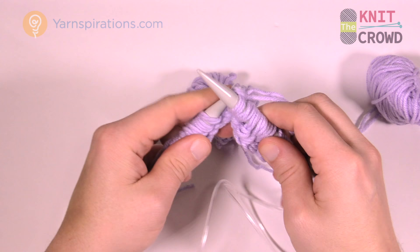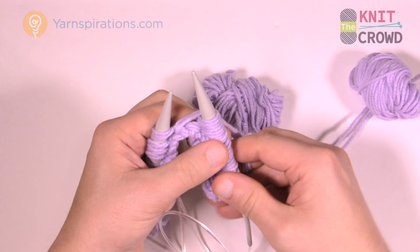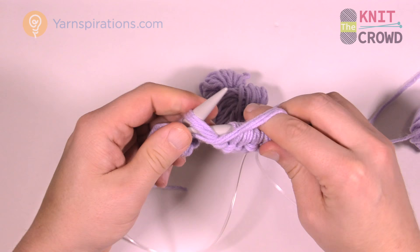So it's knit two, purl two all the way down. The next one is purl — move it forward, in, around, and back. We only have three left: the next two are knit, so move that yarn back first and knit those two.